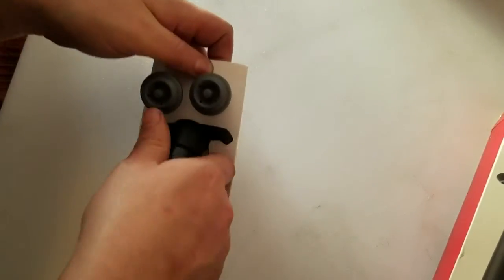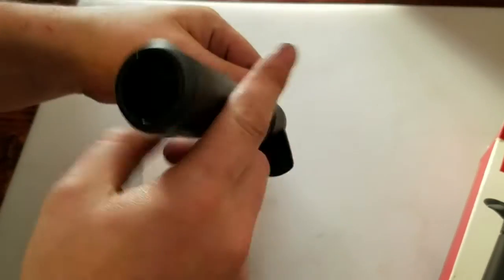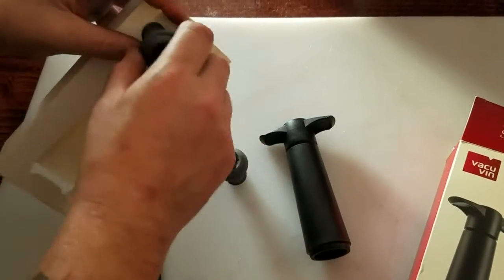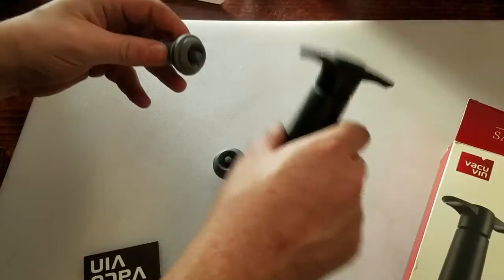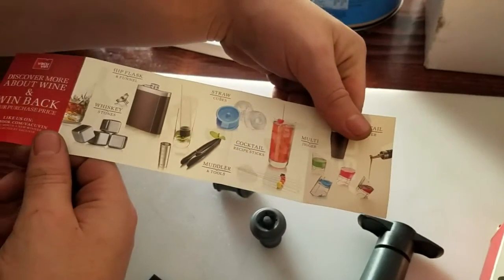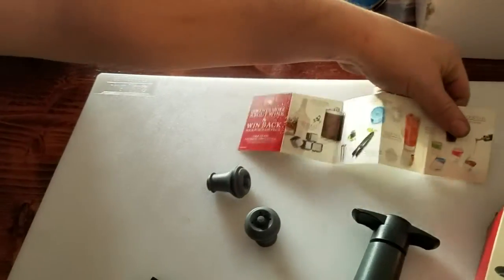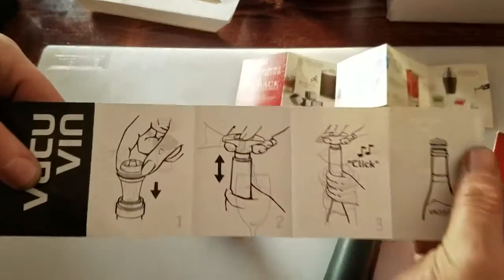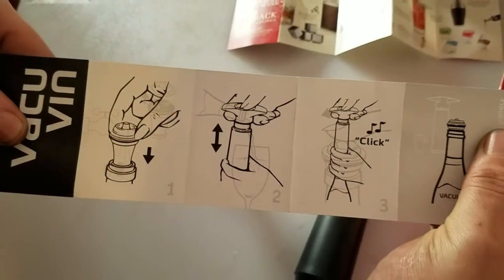So you have the wine vacuum pump, and then you have two wine savers. And then see what this is — these are other things they sell. And then this is the instruction manual, so that's just pictures.